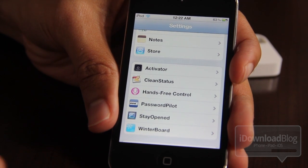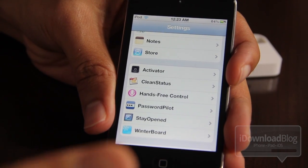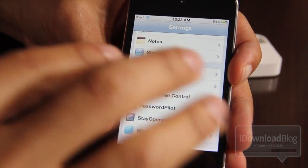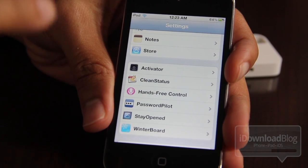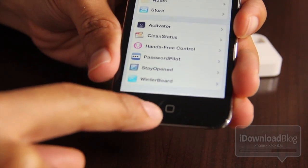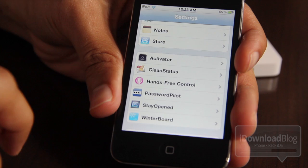Normally you have to press and hold the home button for at least a couple of seconds before voice control or Siri, if you're using an iPhone 4S, will activate. But with this tweak, it makes it a lot easier to just start using your voice control or Siri. All you have to do is say a specific keyword and voice control will activate. No longer do you have to hold this button for any amount of time — that's out of the picture with Hands-Free Control.